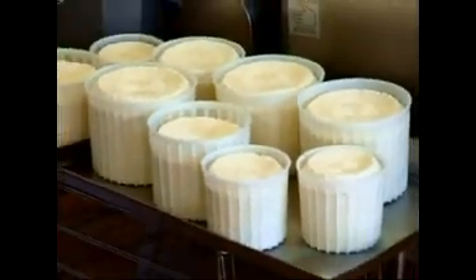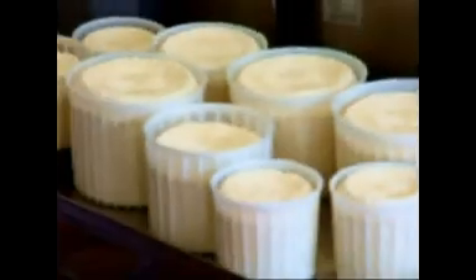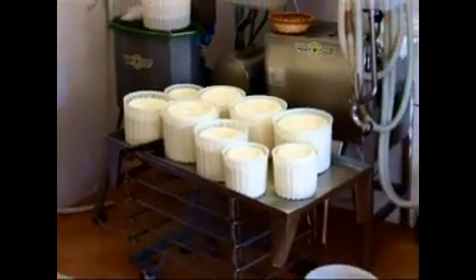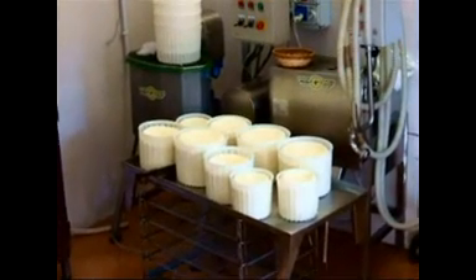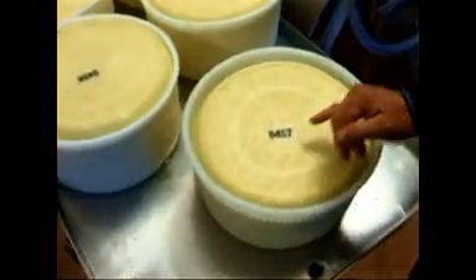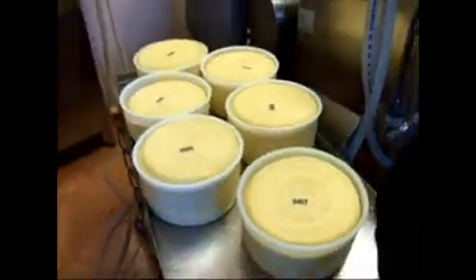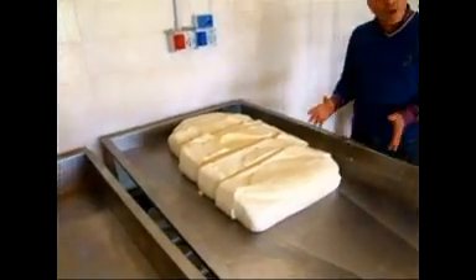Vediamo che il nostro formaggio ha preso ormai una forma ben definita e viene numerato con il codice di allevamento, perché ogni produttore ha un proprio numerino. Poi viene diviso in lotti e ogni lotto viene dato un numero progressivo. In questo caso è una tagliata che noi chiamiamo anche Tuma.